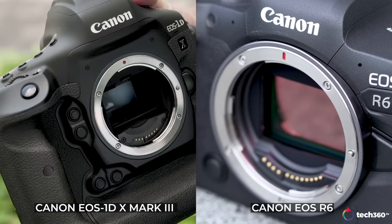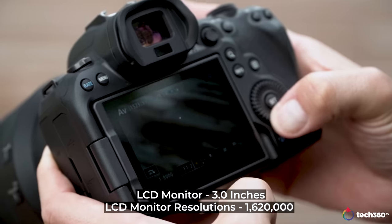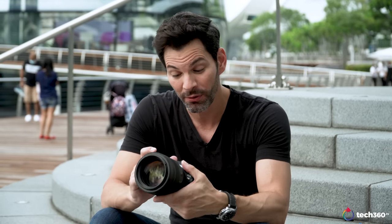Some of the differences from the R5. The biggest difference is the sensor — it's a 20-megapixel sensor, the same as the 1D X Mark III, versus the 45-megapixel sensor in the R5. The EVF is slightly less resolution — it's a 3.69 million dot EVF versus the 5.76 million dot EVF on the R5. The display in the back is slightly smaller at 3 inches versus 3.2 inches and slightly less resolution. But day-to-day operation, you won't notice a lot of those differences. This camera performs beautifully. The EVF is fantastic. The display is great. It feels very much like an R5.